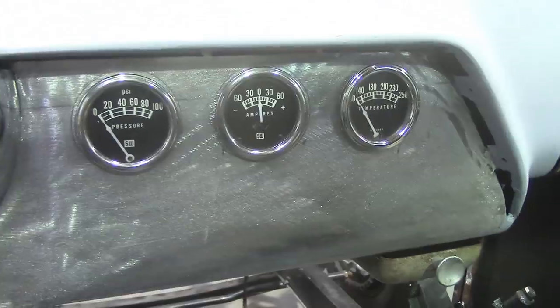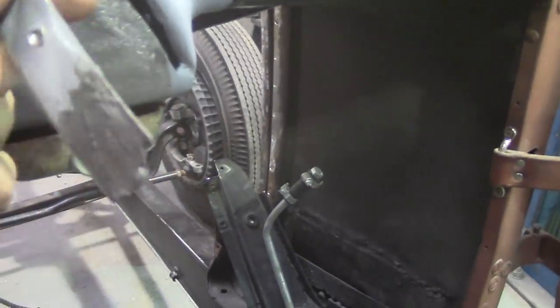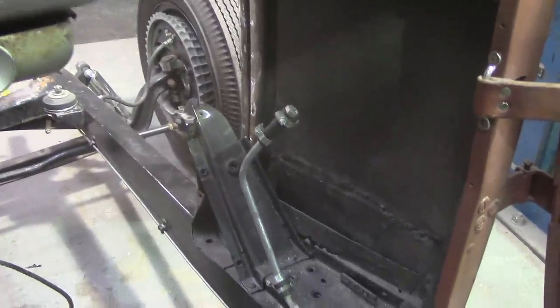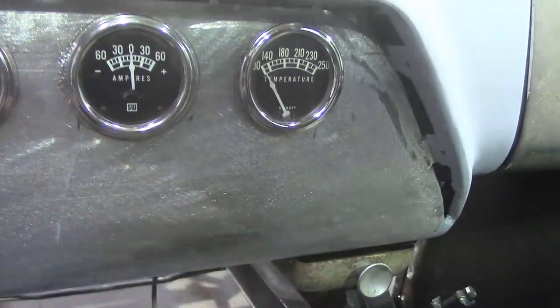I'm going to clean the ashtray up a bit and change the knob out on it. I already know what I'm running for knobs — I'm going to use the 49–50 Ford dash knobs, the little round chrome ones, for my headlight switch too. There's a piece of metal that goes in there — I've got a broken piece and I need to make a new one. That'll cover up the holes you can see here, and when I'm done I'm either going to chrome this piece or just paint it silver.